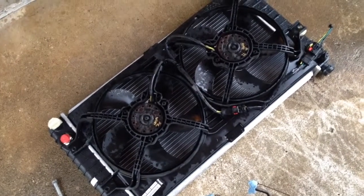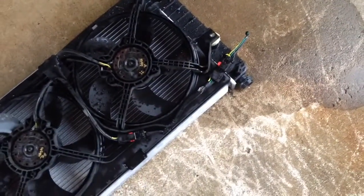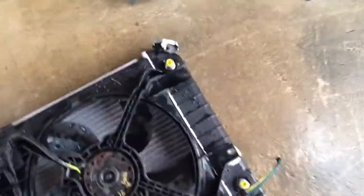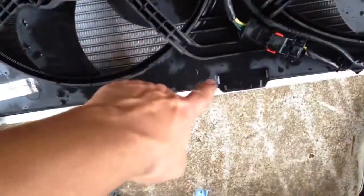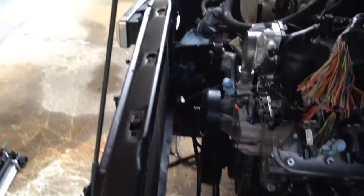It looks like I'm going to have to trim off the one ear that's kind of hanging over there, because as you can see it's right there on top of that radiator inlet. The other three I can probably leave in place, and I may have to trim the edges just a little bit — there's a small lip on there — to get it to slide down into the edges of the radiator. From there, I'll just use a couple of self-tapping screws to screw it into position on that lip of the radiator, and hopefully it will fit right down in here.